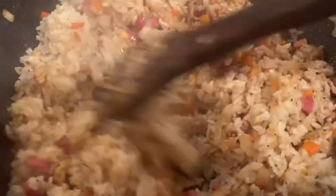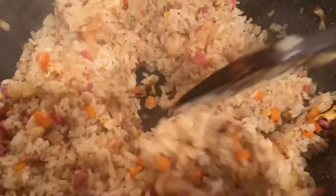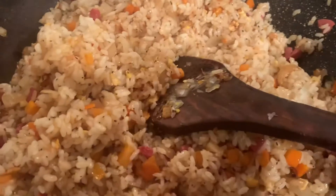Look how nice it is. By the way, Japanese rice or fried rice — they add some ketchup in it. But I'm not adding it because I'm just making simple fried rice with Japanese rice.